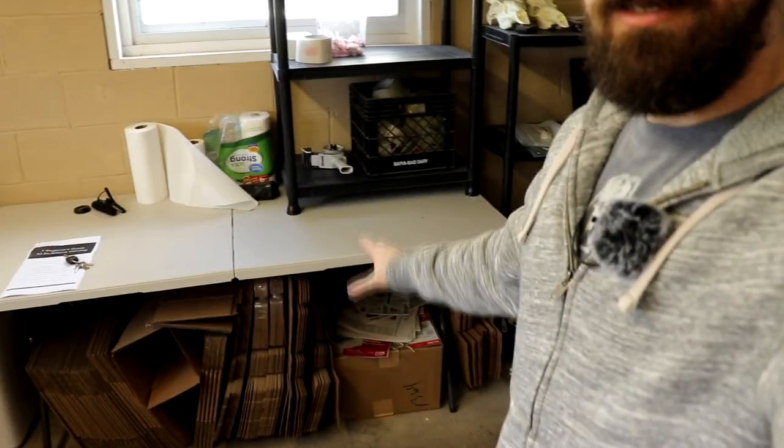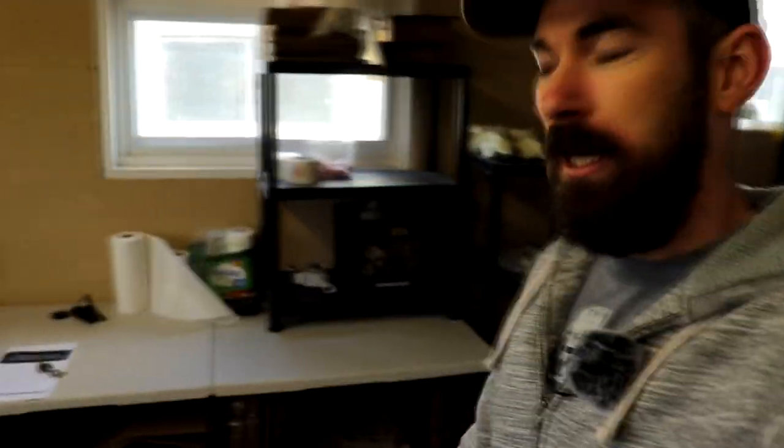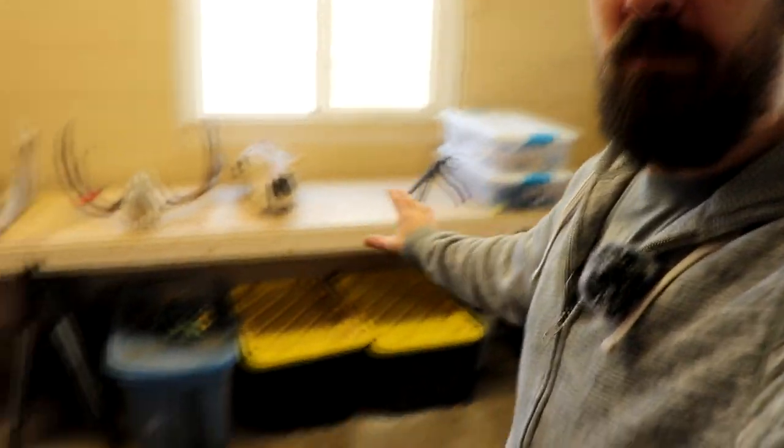And then right here, I have my packing and shipping station — boxes, tape, bubble wrap, stuff like that, so I can pack stuff up. And then a trash can. First time in four years that I've had a trash can, which is exciting. Funny, right? And then another bench here with storage.